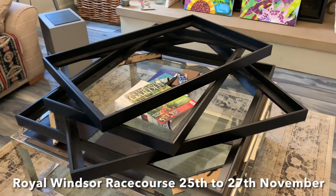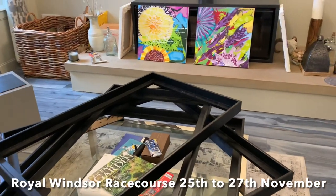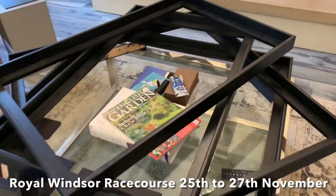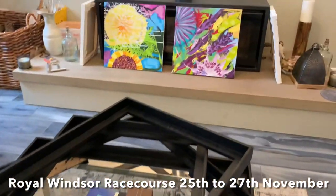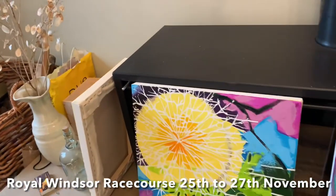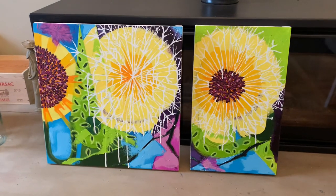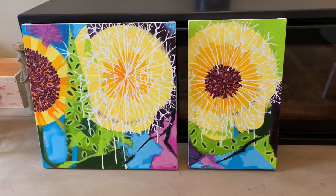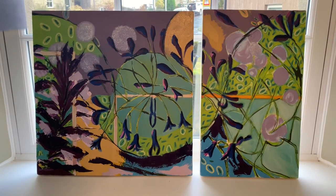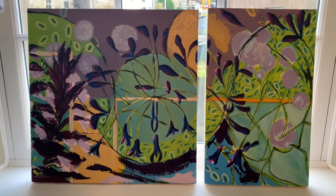I've also been busy this week getting ready for the Windsor Art Fair. I'm exhibiting at the Windsor Art Fair on the 25th to the 27th of November. You'll see here a stack of frames ready for those paintings — the Chiswick House and Gardens painting plus others. I've also got two halves of paintings here. So here I've got the medieval garden which is called Gone with the Wind, and that one is also ready waiting to be framed and going to be down at Windsor Art Fair.